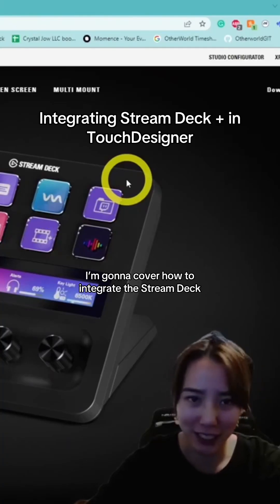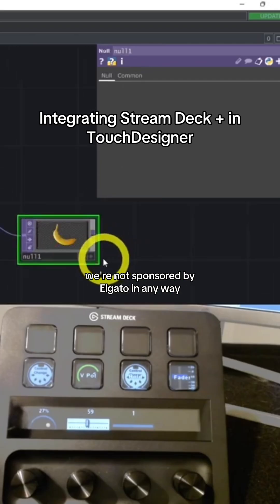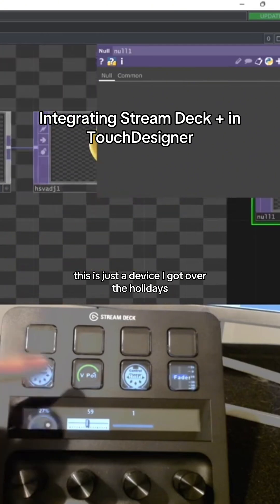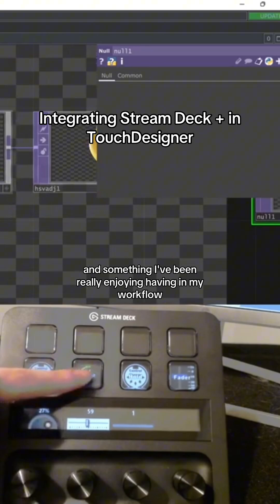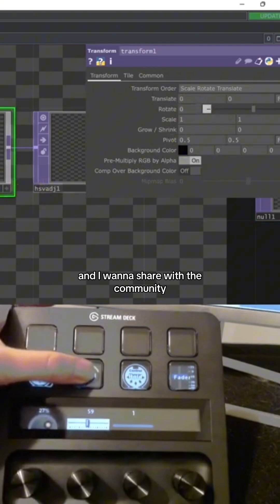We'll cover how to integrate the Stream Deck Plus by Elgato with your TouchDesigner workflow. We're not sponsored by Elgato in any way — this is just advice I got over the holidays and something I've been really enjoying in my workflow, and I want to share it with the community.